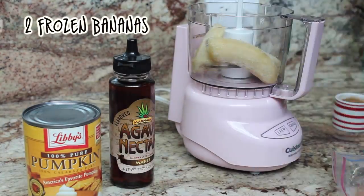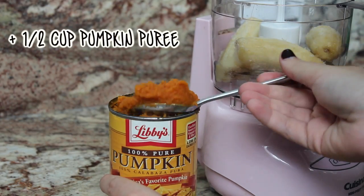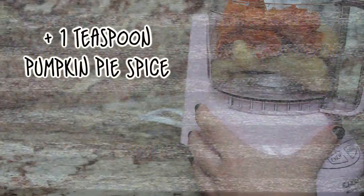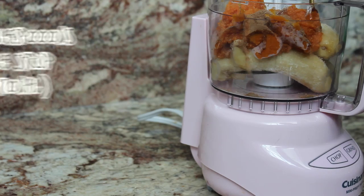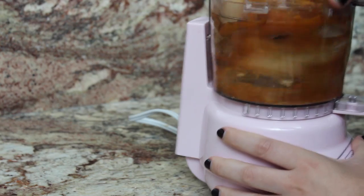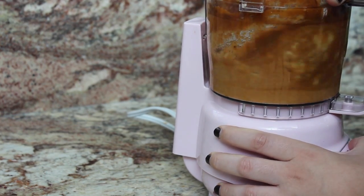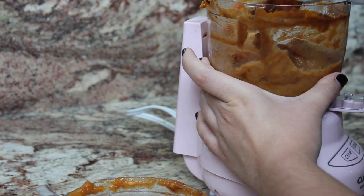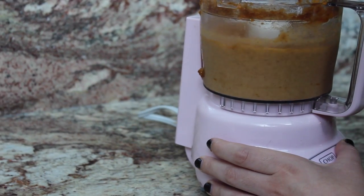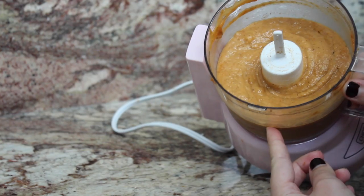What you're going to do is add your two frozen bananas into a food processor or blender, then add in half a cup of pumpkin puree. After that, add in one teaspoon of pumpkin pie spice and two tablespoons of maple syrup, which are totally optional if you don't need that extra sweetness. After you've added everything in, all you have to do is blend. You may need to get in there with a spoon to make sure everything is incorporated, but once it looks like this, you're basically done. It is that easy.